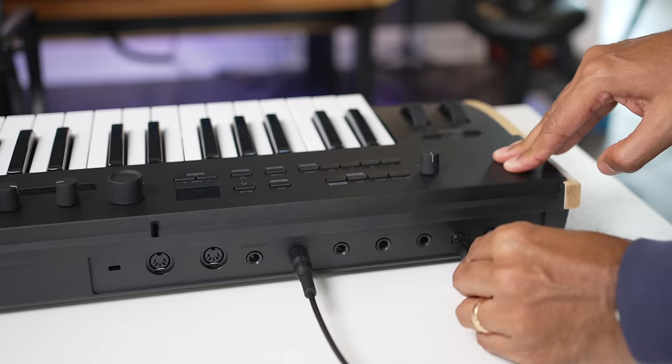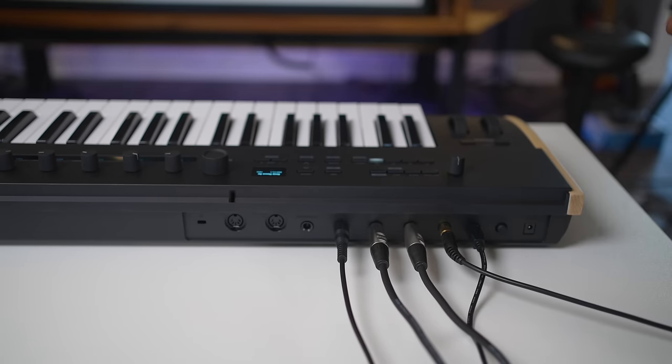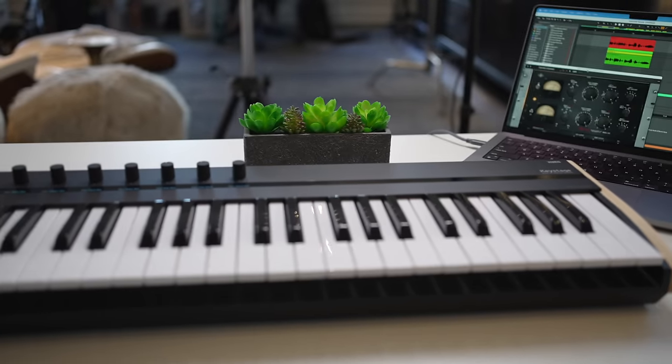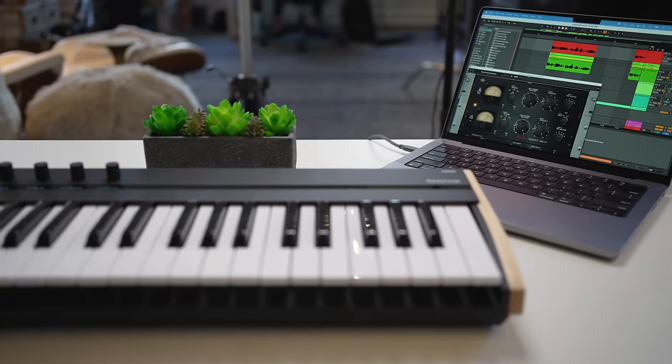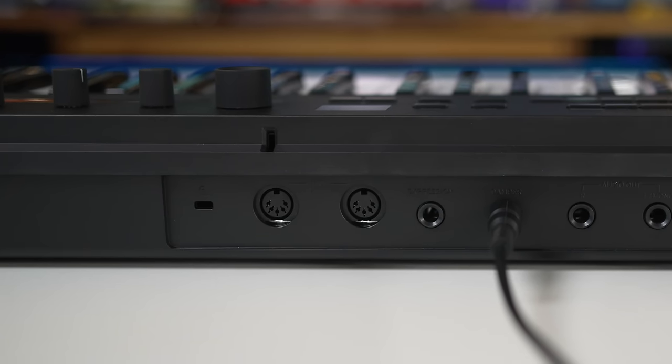Let's go through the biggest highlights first and then I'll talk about how this keyboard compares to the competition. The Key Stage is a MIDI controller — no onboard sounds. This keyboard is meant to be connected to your computer and play virtual instruments through your DAW like Ableton Live or Logic. But this is the first unusual feature: this MIDI controller has audio outputs and a headphone out. You can use this as an audio out for sounds coming from your computer, iPhone, or iPad. Select the Key Stage as your audio output device in your DAW and now you hear your DAW through headphones connected to the Key Stage. You can also connect the Key Stage to hardware synths with the MIDI out ports in the back.